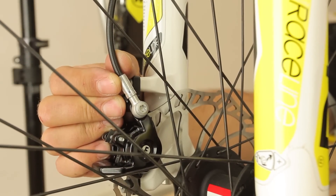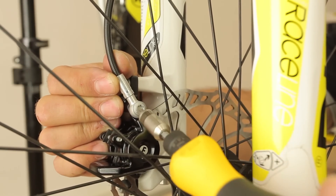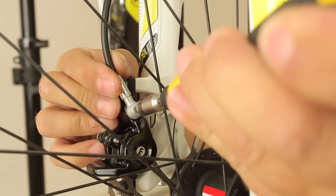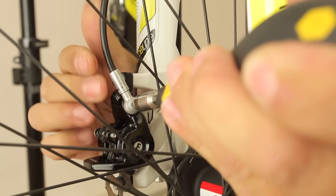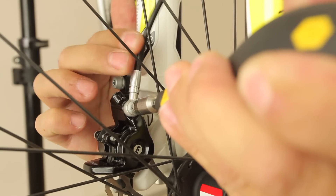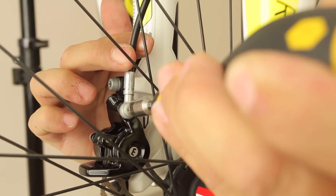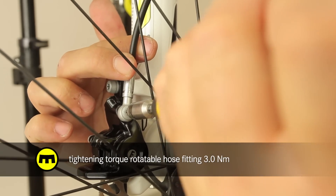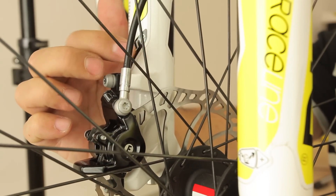The MT brakes offer the possibility to rotate the hose fitting on the caliper to achieve optimal routing for the hose, regardless of mounting position. To adjust the angle of the hose, loosen the bolt about 30 degrees. Hold the bolt with the key and rotate the fitting into the desired position, re-tightening the bolt afterwards. It is not necessary to bleed the brake after this adjustment.